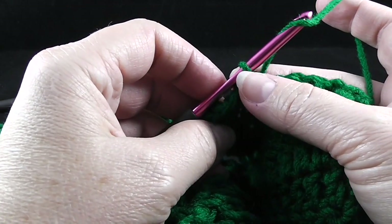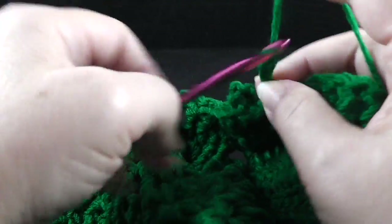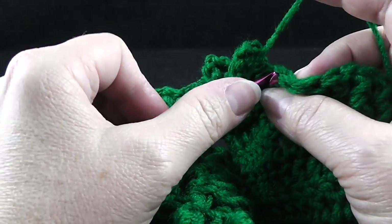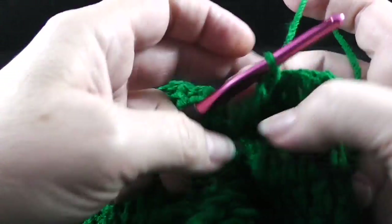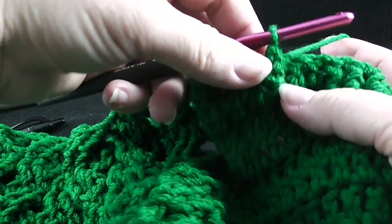Then it says to chain five — one, two, three, four, five — and then slip stitch in the next stitch. So that's what we're going to do a total of six times. We've already done this one time, so we're going to do it five more times.